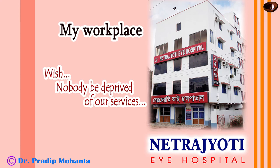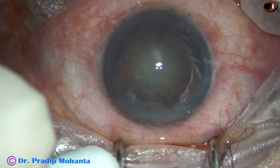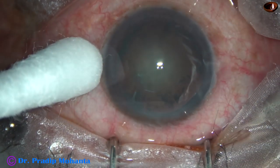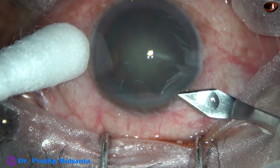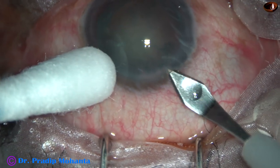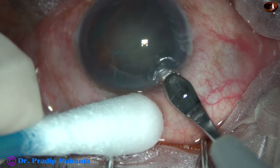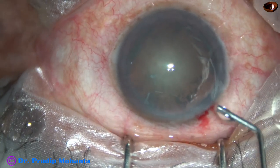Friends, welcome to Gurgaon, the millennium city of India. In this video, I want to demonstrate direct chop in a routine case. No big deal — just divide the nucleus into pieces by direct chop. No trenching, just hold the nucleus with vacuum and chop it into fragments.